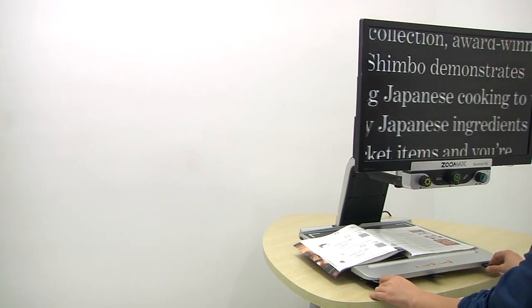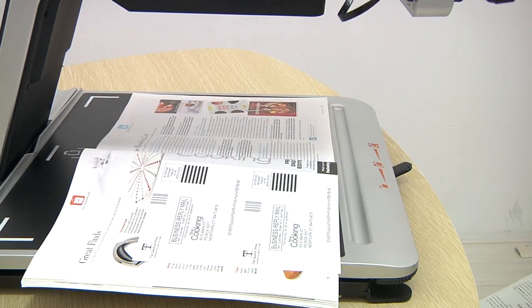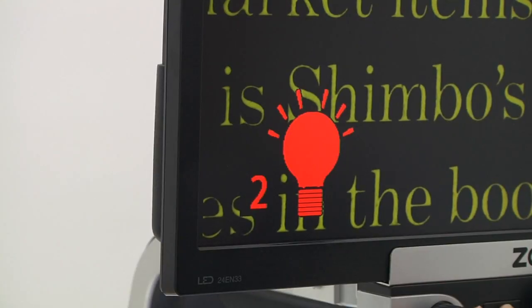Moreover, human eyes are very sensitive to the brightness of light, and sometimes the quality of reading material requires different light intensity. In order to adapt to different reading environments, the screen brightness and the LED light of Aurora HD can be easily enhanced, turned on or turned off.